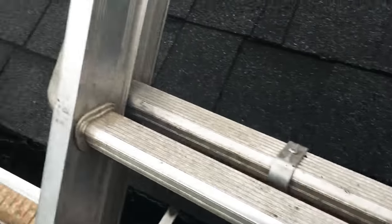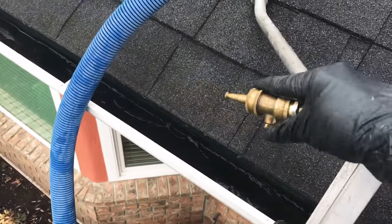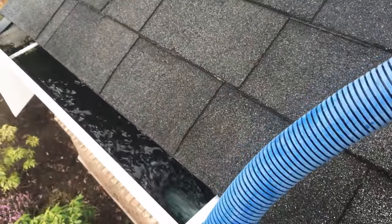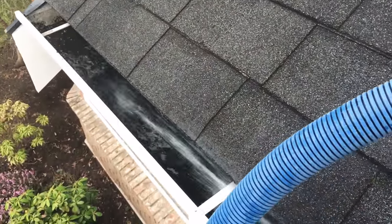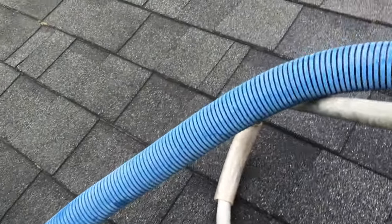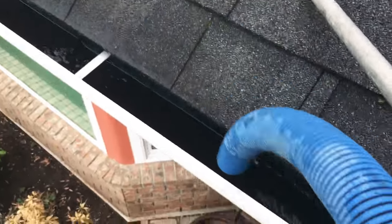So what you want to do when you're vacuuming gutters is first of all get your water so that there's enough water in there and it flows nicely in the vacuum hose. Step one: get it nice and wet, and then you take your vacuum hose.